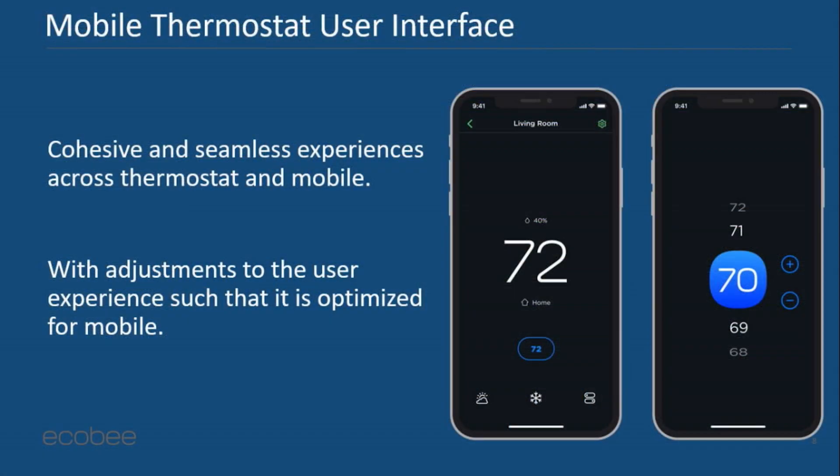We are also updating the app to mirror what you see on the thermostat. With the different user interface, we're coming out with a brand new app. When you install a brand new Ecobee, that new app will come right behind it — it will recognize the new Ecobee with its different user interface. Keeping that mirrored interface is important; we want to make this a seamless experience across the hardware on the wall versus the app on the phone.